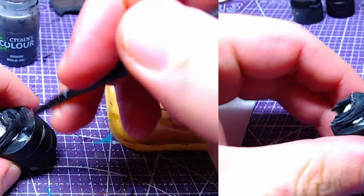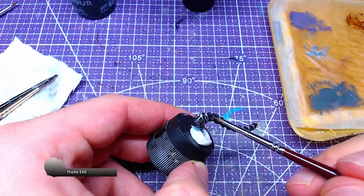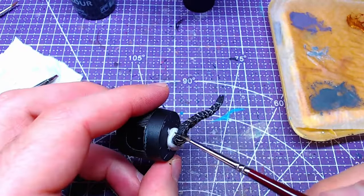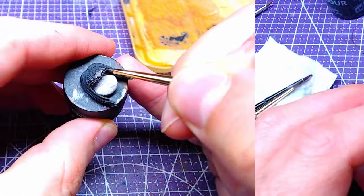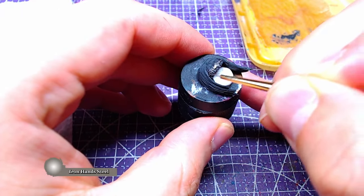In order to blend our colors on the hair, we will use oil. Cover the circlet's chains as well as the chains on the ponytail. Then it's time to highlight the circlet's chains — they will get a layer of Iron Hand Steel on the raised areas, and the ponytail Runefang Steel.